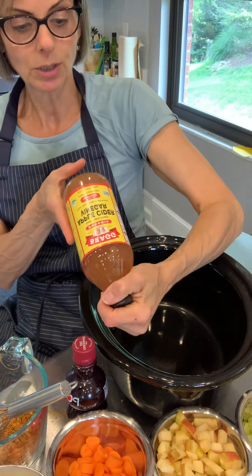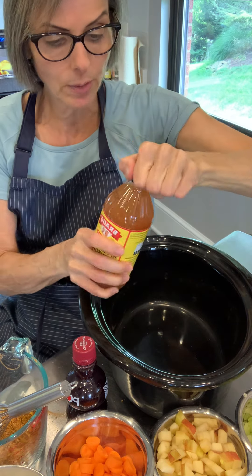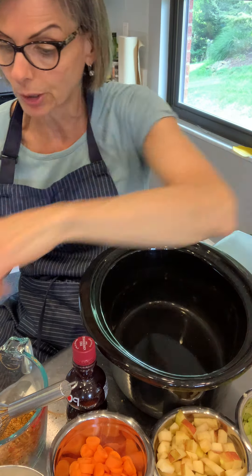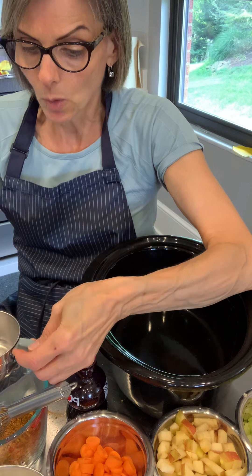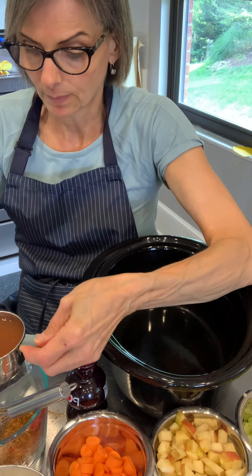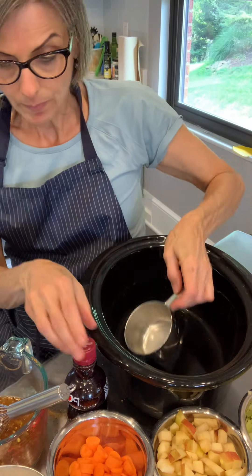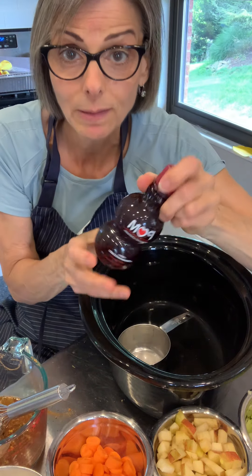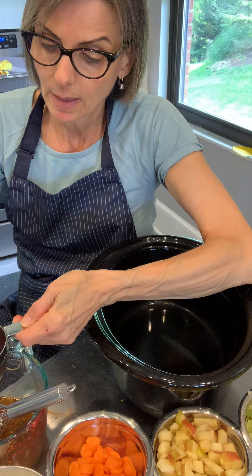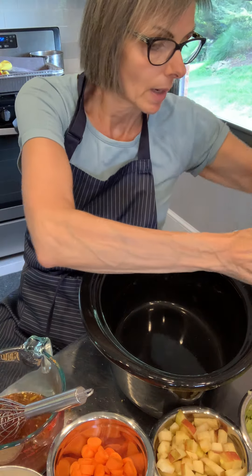It says to use white vinegar, but I'm using apple cider vinegar. We know it has great healthful effects — it actually pre-digests some of the food for you because it is a vinegar. We're going to use one cup of apple cider vinegar, and then we're going to use some pomegranate juice — this will add a sweet and sour taste. I'm going to use a quarter cup of that.